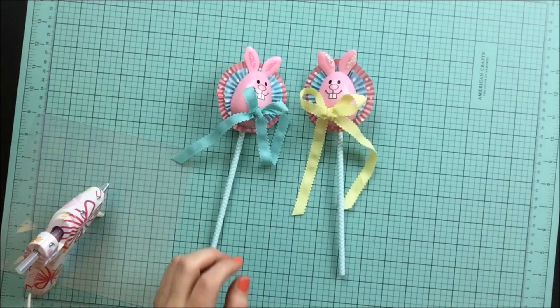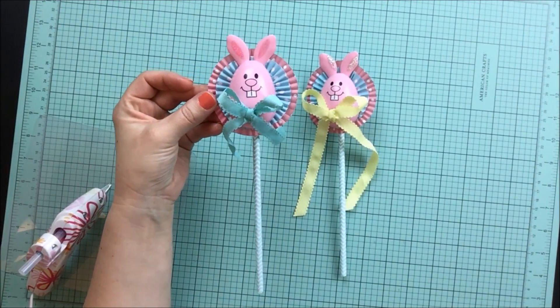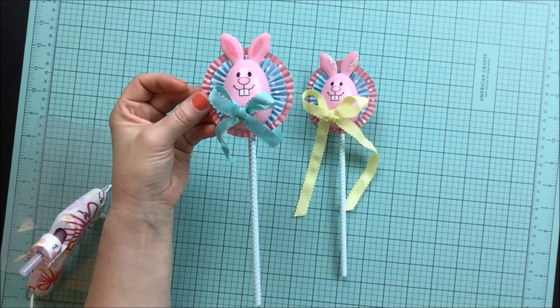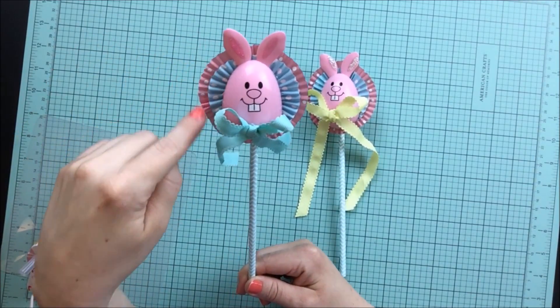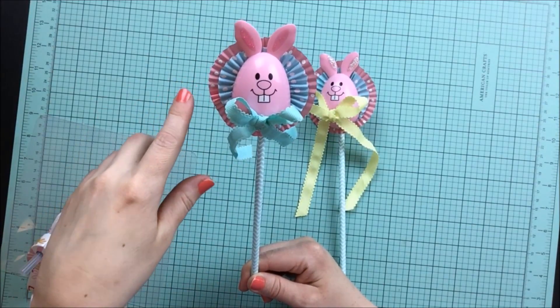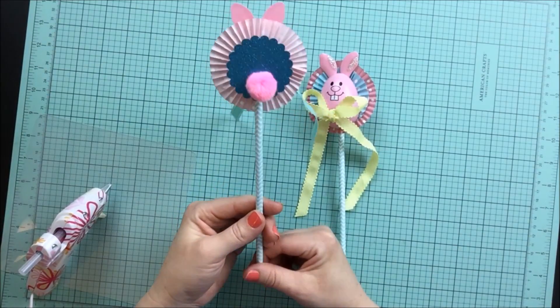First I have to say that this rosette cupcake tutorial is not my making at all. I've been inspired by Happy Meal Queen here on YouTube — I will definitely link her channel down below. I'll link the video down below where she showed us how she creates her little rosettes, and that is how this whole thing progressed and I was able to make my little bunnies.